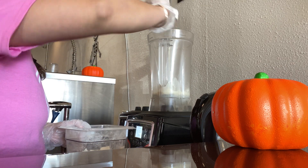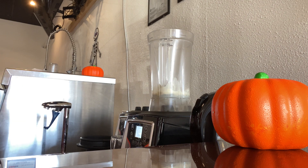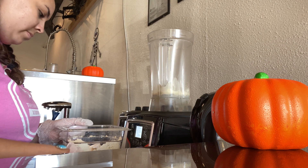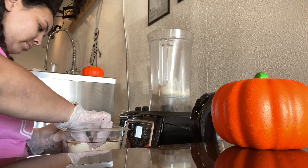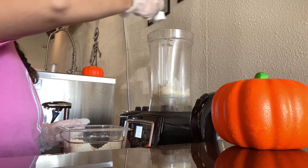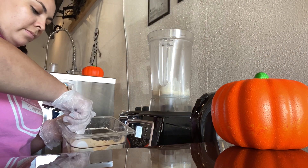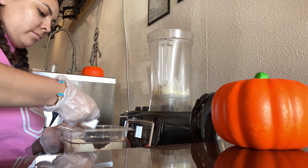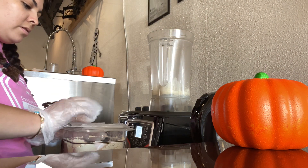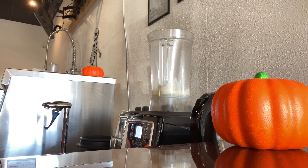Some people do one scoop — just do what is better for you and what your coach advises. Next, you're going to add two scoops of cookies and cream. This is the Formula One, which is actually what makes it the meal replacement — it has all the extra vitamins, minerals, and nutrients that make it a full meal.